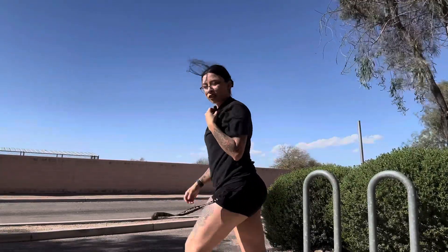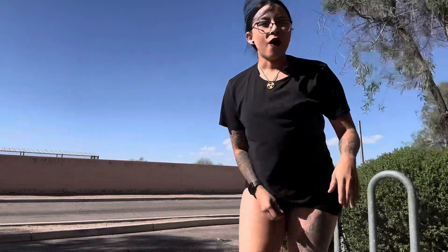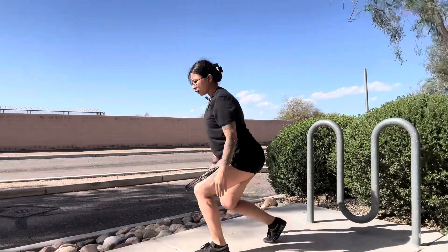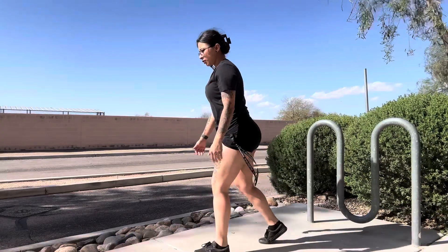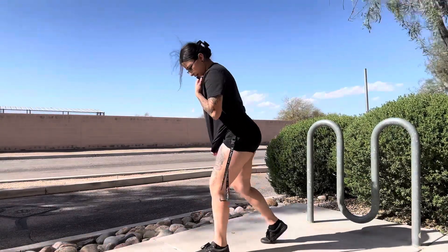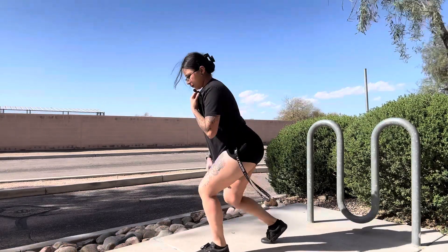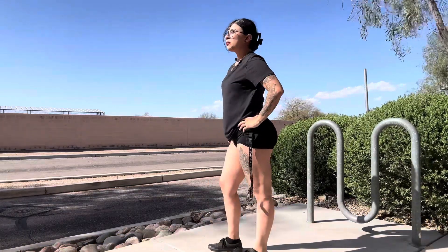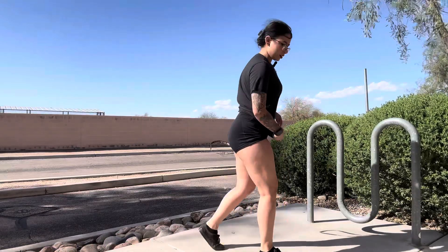So first we have our regular lunges right here, in place. I'm gonna do a set of ten real quick because I'm running a little bit late. Three, four — that kind of hurts — five, six, seven, eight, nine, and ten. And just switch.